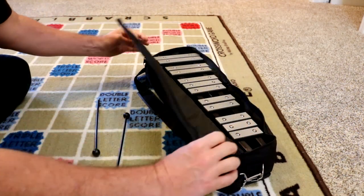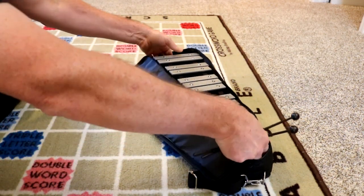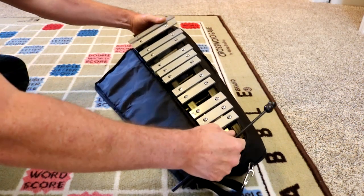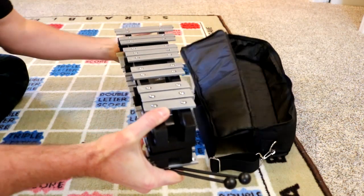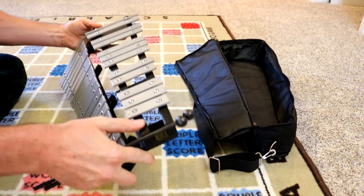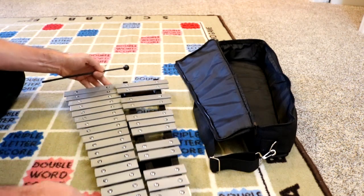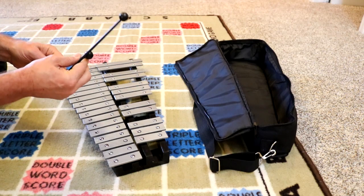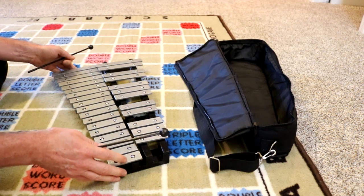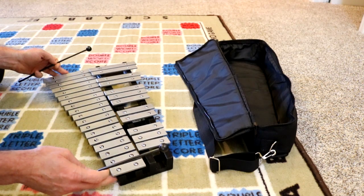This is a glockenspiel. Inexpensive, and it folds up nicely. I don't know what these things are called that you hit the glockenspiel with, but they're made of plastic and they are a little bit bent so I have to keep fixing them. The whole thing is inexpensive — about $60 for everything, tax and shipping.